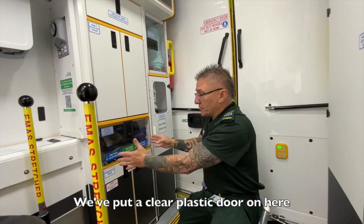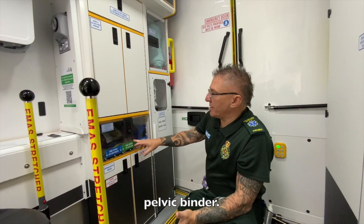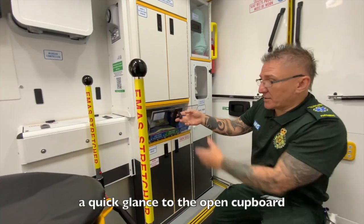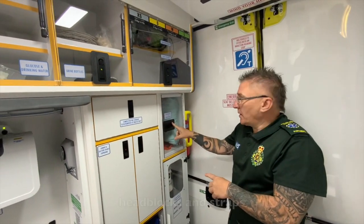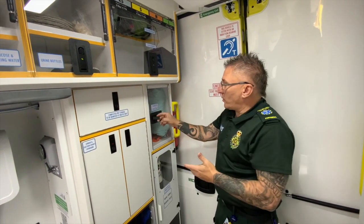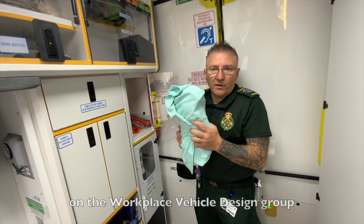We've put a clear plastic door on here and created a trauma cupboard. It holds the splint, trauma pack, pelvic binder, cling film — we've moved that down here because we're not having burns dressings anymore — and scissors. At the start of a shift, a quick glance at the open cupboard lets you clearly see all five pieces of kit. There's more space now for head blocks and straps. The spider straps need to go in here now and can be neatly rolled up. There's a little video on how to roll them up on the workplace vehicle design group.